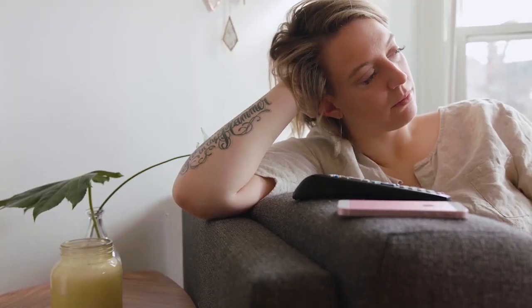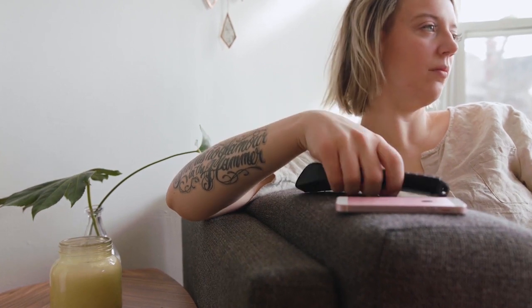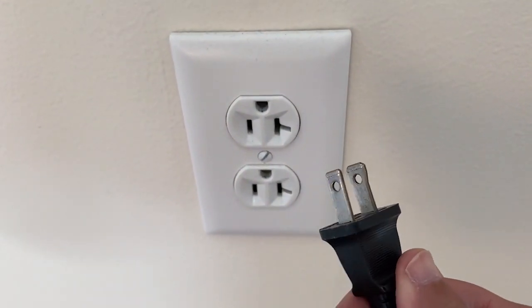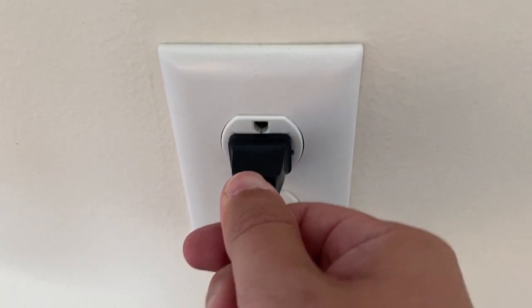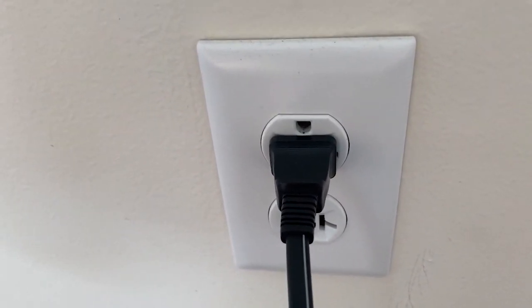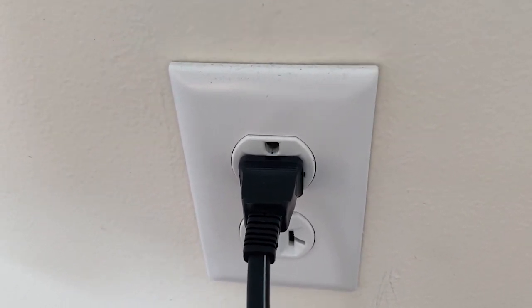I'm going to show you a few really simple ways to try and solve your problem and get you back up and running again. The first one is the easiest — unplug your TV from the wall outlet and wait 60 seconds. Don't be impatient; wait the whole 60 seconds, then plug it back in. This is very different from turning your TV on and off with your remote. This is what we call a hard reset of your TV, so make sure you do this method.